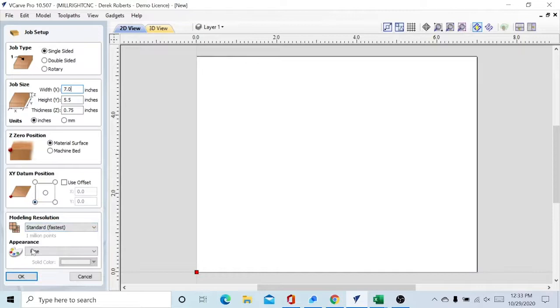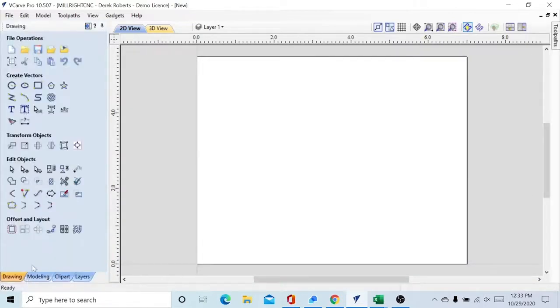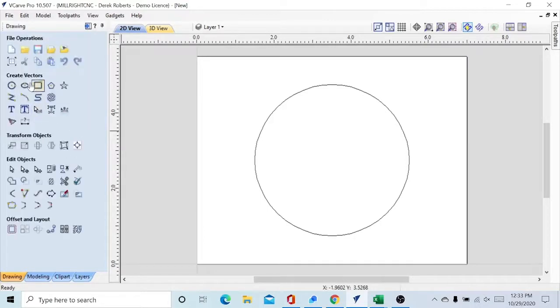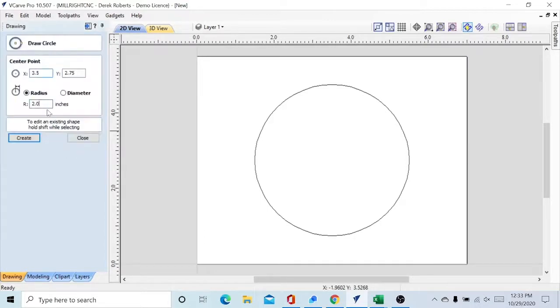First thing we're going to do is draw the outline of our coaster. We're going to draw a circle with a two inch radius, create that — it popped up right in the middle. I'll show you how to center that if you are a little off center. We're going to close that, open it again. The next one is going to be a slight bit bigger because of the planing operation.